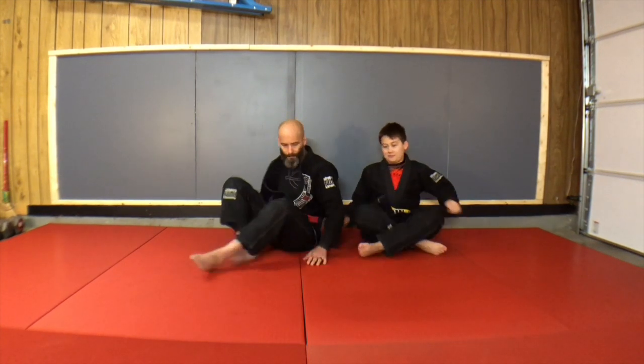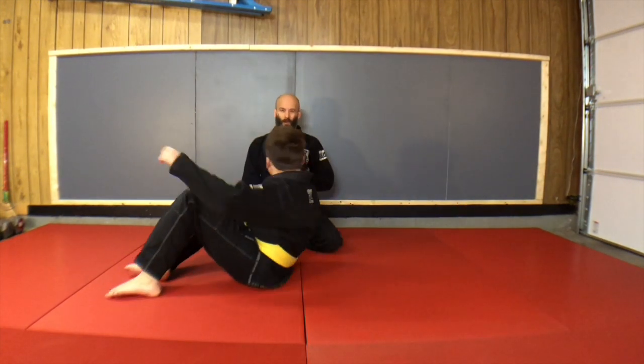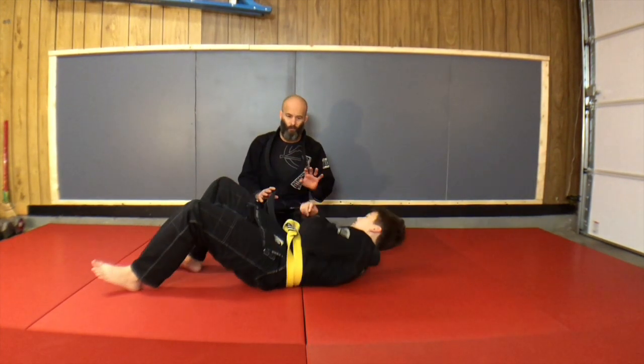Welcome back to another edition of KCBJJ homeschool here in the garage. I've got my buddy Jackson here to help me today. We're going to go over a Kimura attack series and some options off that from side control. I was talking to Bob about this the other day and thought it would be a good opportunity to share, so let's go.